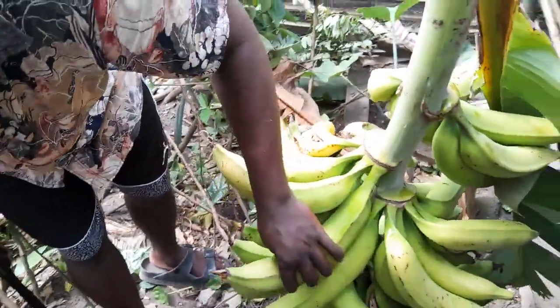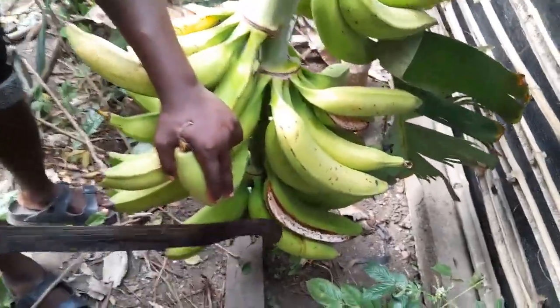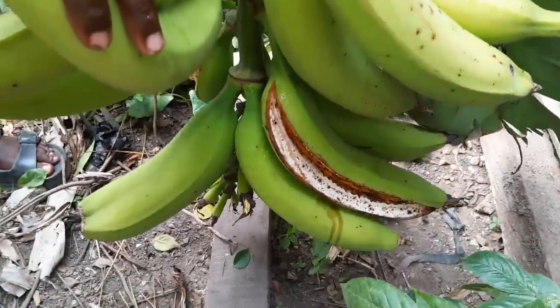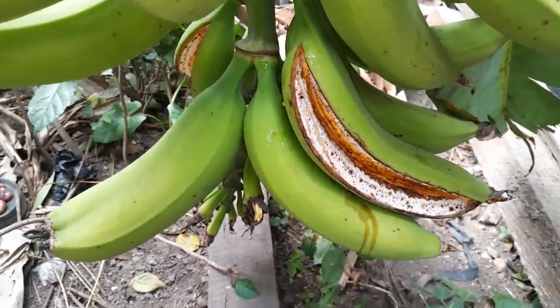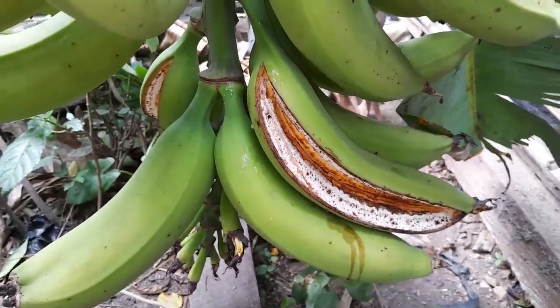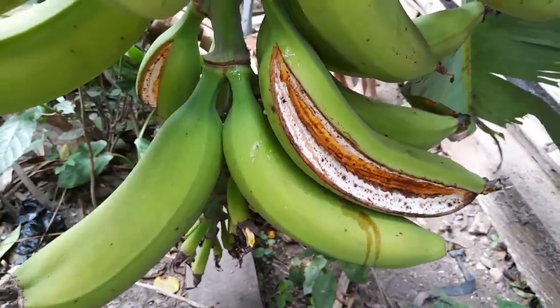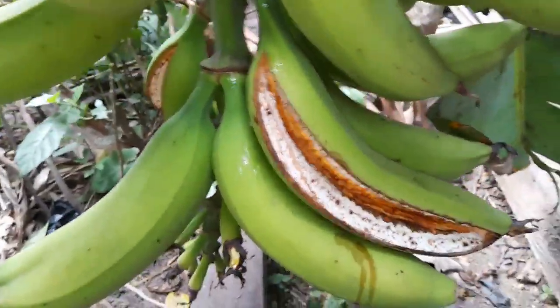Most of the fruit has cracked. If you look at this one, there is also a symptom of fruit cracking — it just cracked. And it is not that it is a disease. This is not a disease. The cracking occurred as a result of over-maturity.